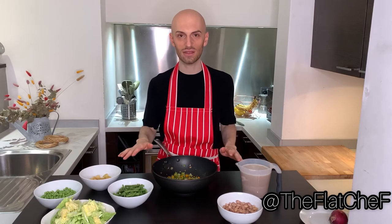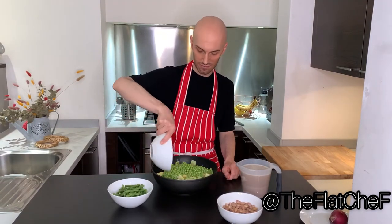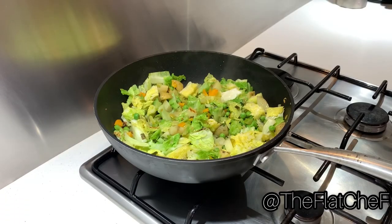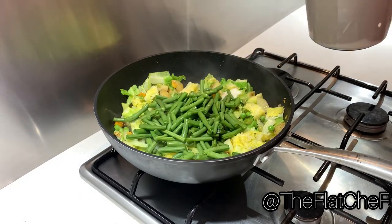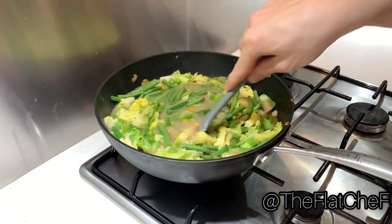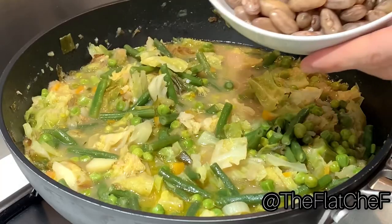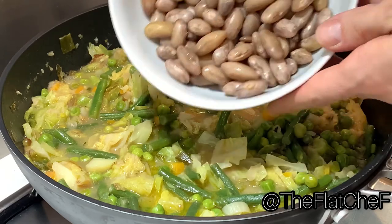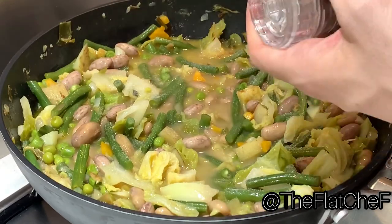Now that we have all the ingredients ready on the table, we can start pouring them into the sofrito. First: the cabbage, potatoes, and the fresh peas. After 15 minutes, when the vegetables are soft, you can add the green beans and the beans. Bring again to boil and cook for about 20 minutes. As a very last step, add the borlotti beans, a pinch of salt and black pepper.